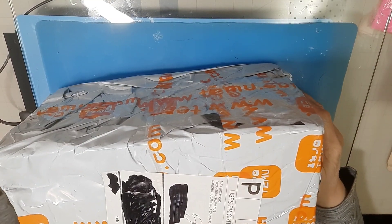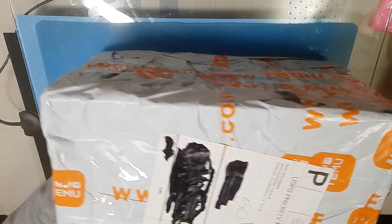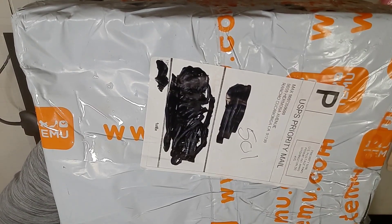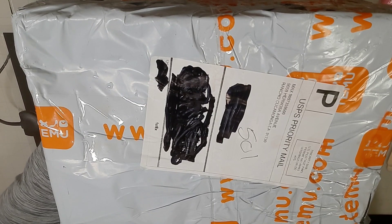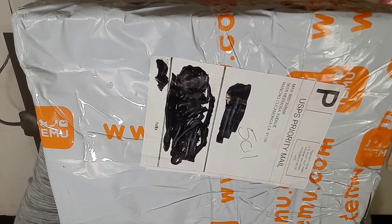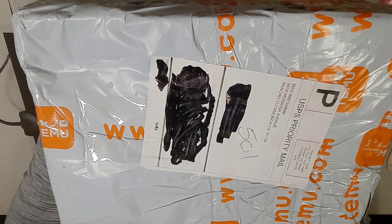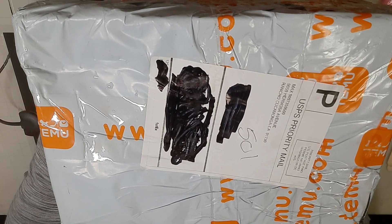Hey everybody, look what I have. I had to break up my 31 Days of Halloween videos a little bit. There is a video waiting to be released at 1:01 AM Mountain Time tomorrow morning. I'm going to go ahead and open this up. It is only one item, and it's because it was part of some of the previous orders that I did on those Temu hauls.